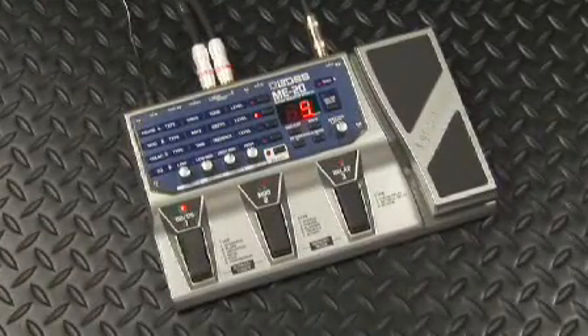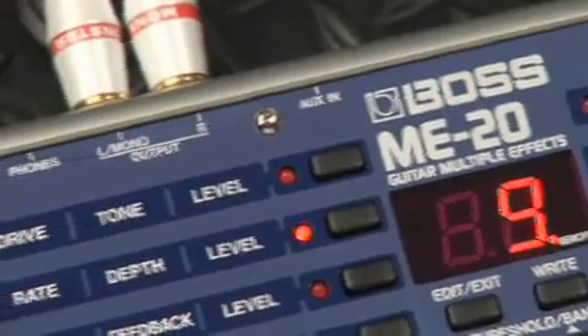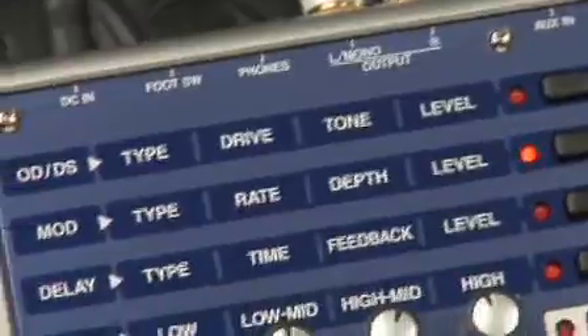Hey everybody, Johnny DeMarco here. I want to show you what's cool about the new Boss ME20 guitar multi-effects pedal. Check it out, it's got an easy to use performance-based interface.